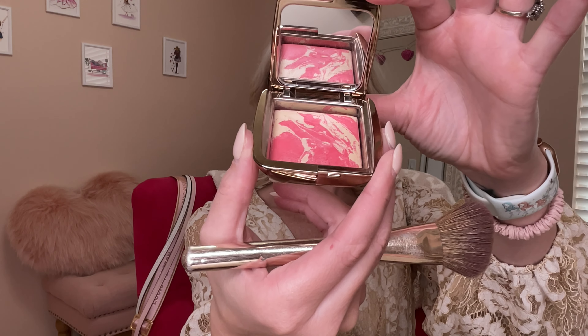For the second shade of blush, I'm using an Hourglass, and this is in the shade called Diffused Heat. I apply this right to the apple of my cheek. It's this beautiful pale coral color, so it just really gives it more of a pop on your cheekbones.